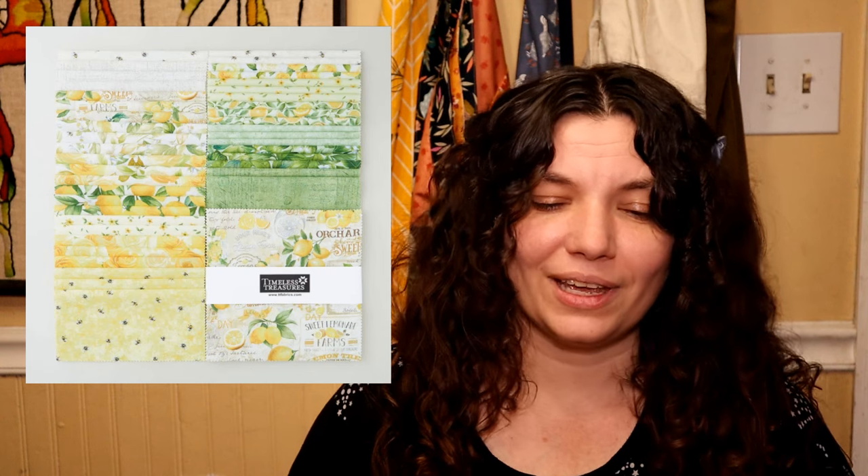So this next one is called Lemon Bouquet by Timeless Treasures. This line is just so cute — it has lemons and peas and all of the yellow and white and green that you could possibly want. Again, this is one that would be perfect for spring but also transition very well into summer.